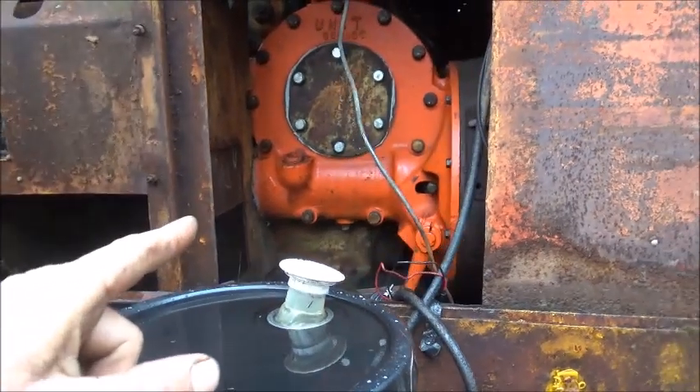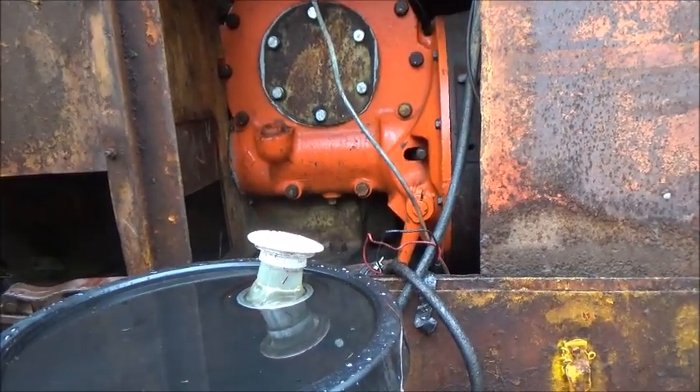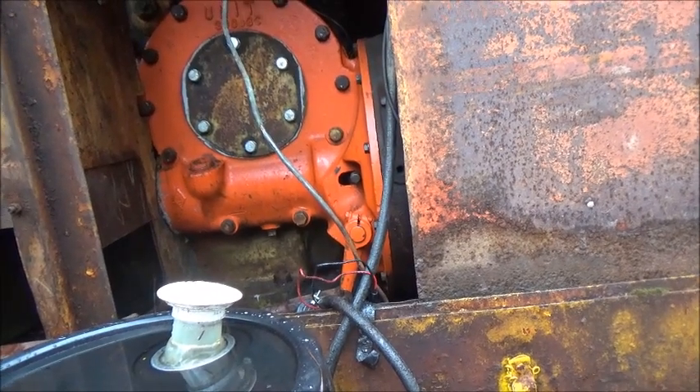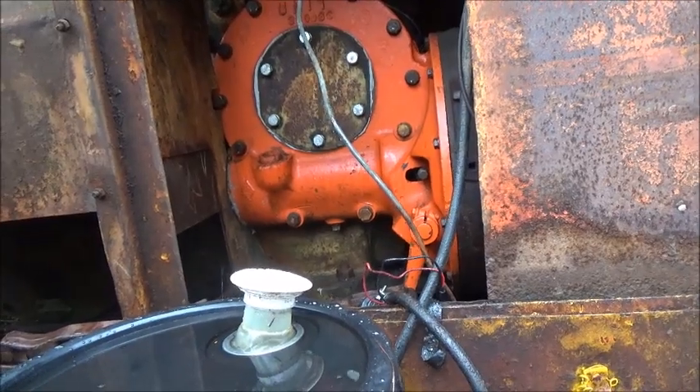I had a lot of people talk about the gear oil for the bronze gear unit. GL5 is what you cannot use because it eats into the bronze gear, and it will also eat into bronze synchronizers, so you don't want to use it in your older transmissions.